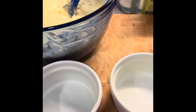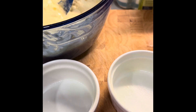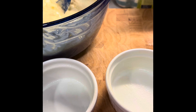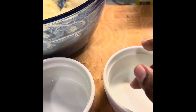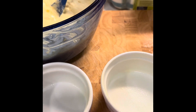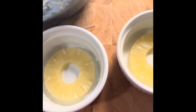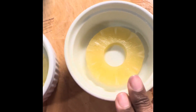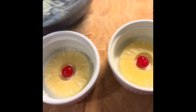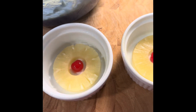I'm taking my ramekins — I sprayed them with a little Baker's Joy so they won't stick. I'm going to put a pineapple at the bottom. If you just want three ingredients, take a little bit of your pineapple fruit filling and put it at the bottom. But if you want to splurge, get the pineapple ring so it looks really cute. I have my pineapple ring centered in the ramekin, and now I'm placing a cherry right in the middle. Now I'll add my cake mixture into the ramekins.